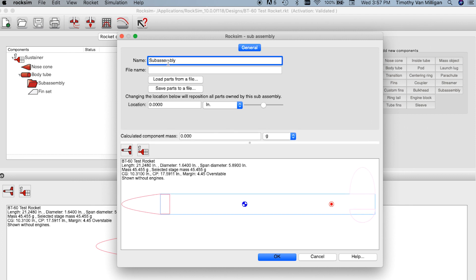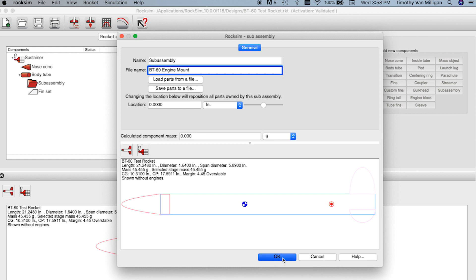We're going to call this a BT60 engine mount because that's what I'm working on here. We'll save it later — right now it doesn't have any parts so it doesn't do any good to save it. I'll just click OK and you can see we have the subassembly here.